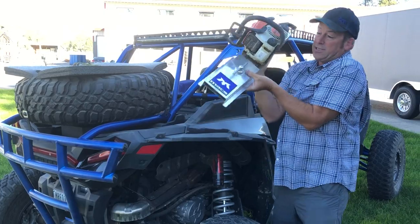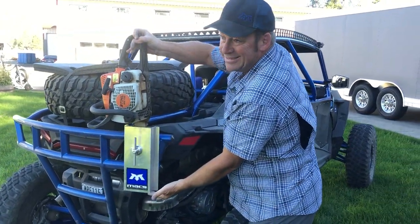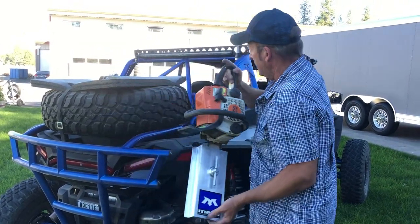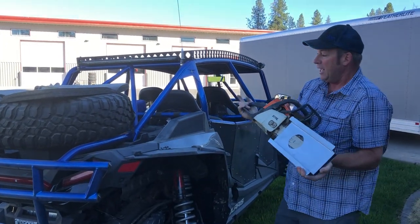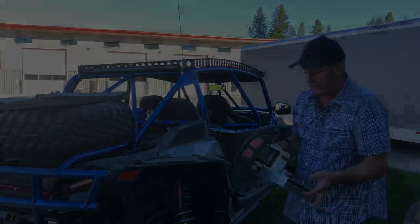I saw a customer recently install it vertically off his rear bumper, something like that. Now, I probably wouldn't choose to do that, but it sure is a handy location. So with the use of our tube clamps off the backside of the scabbard, it offers up a lot of options on where you choose to mount the scabbard.